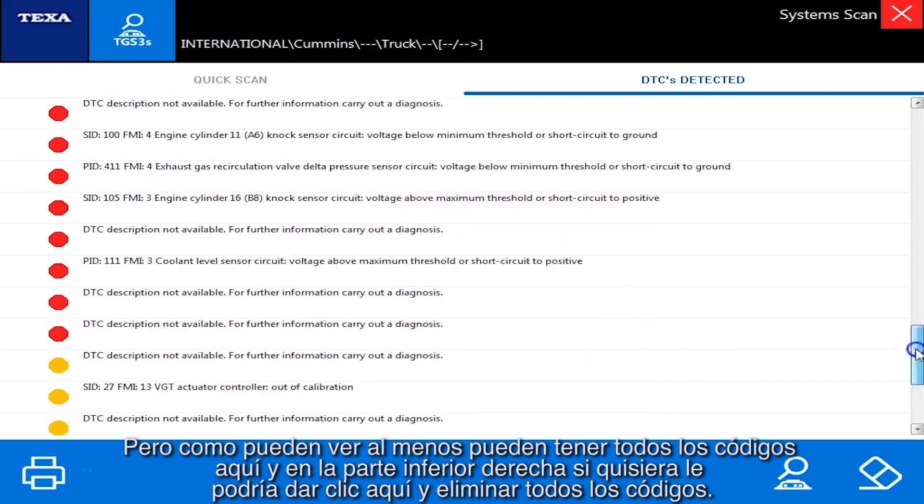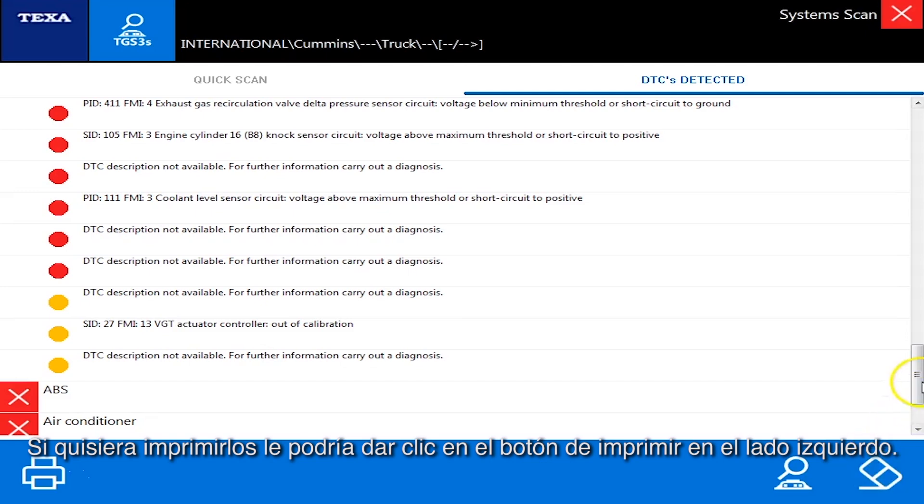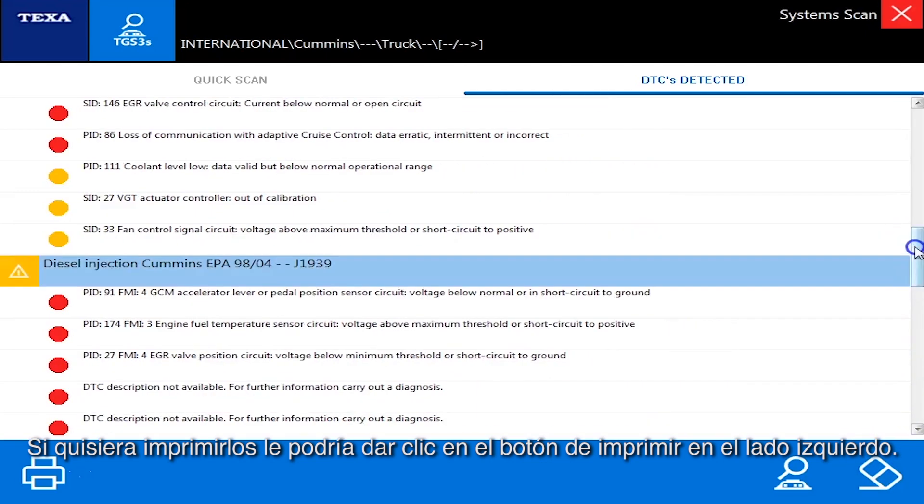As you can see, all the codes are here in the bottom right. If I wanted to, I could click and clear all the codes. Over on the left-hand side, if I wanted to print them I could hit the print button and do that as well.